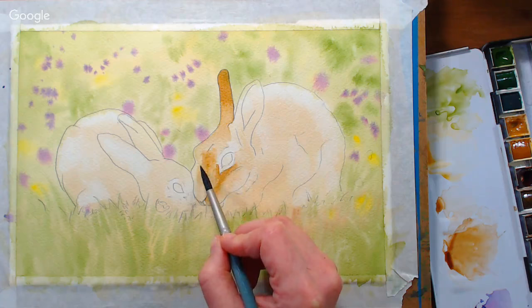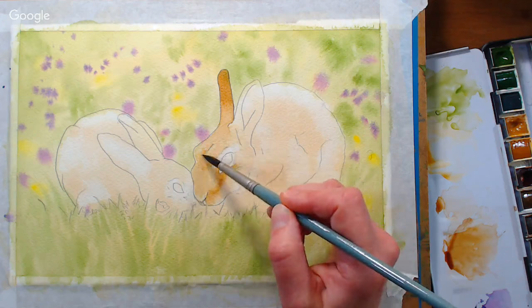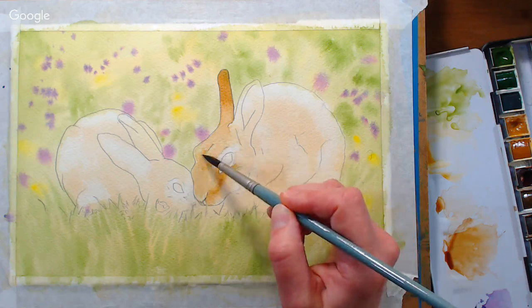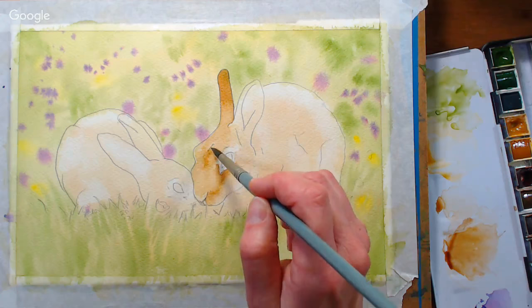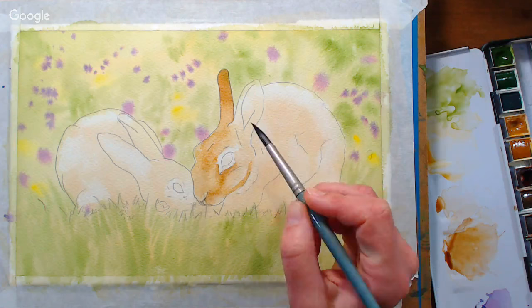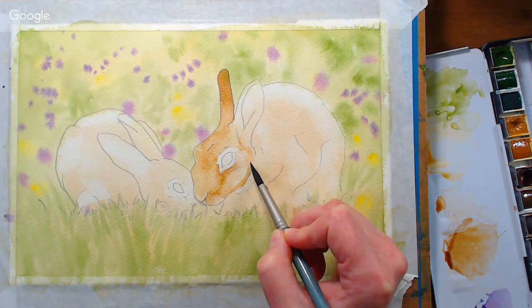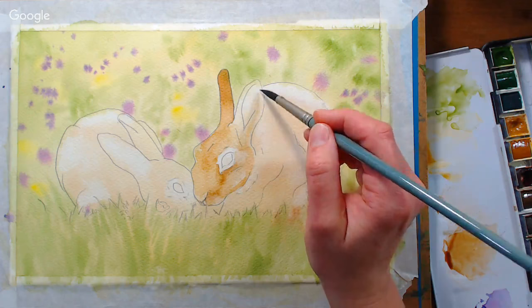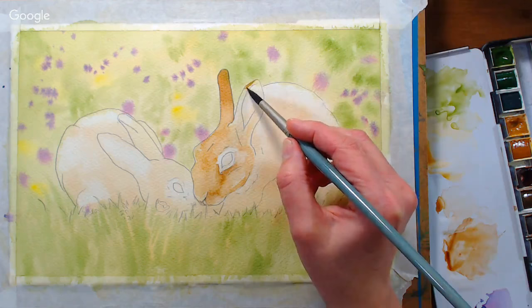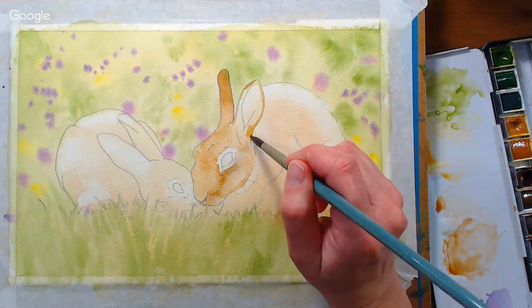Rinse, blot, and then feather. You can also wet an area and drop the color in if you need a little bit more. Kind of establishing form here. These rabbits are more sleek than they are fluffy — more like a short-haired cat fur versus a long-haired cat fur. These are European rabbits. Your round brush will give you a variety of different shapes and line widths. Working on the tip you can get a really sharp edge; working on the side or pressing more you'll get a thicker edge.